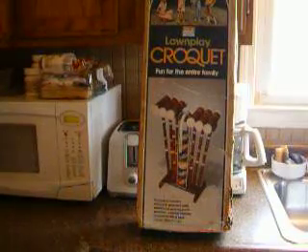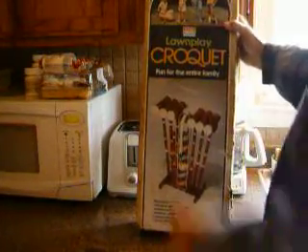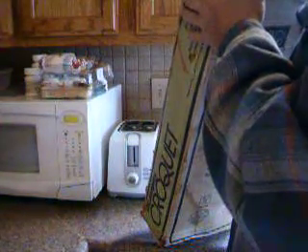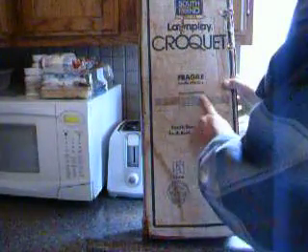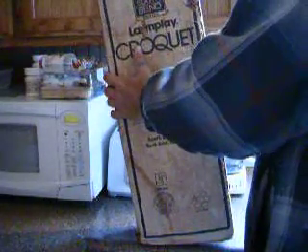What we got here is a long play croquet set from the entire family South Bend brand. I'm looking for a date on this - should be one on here somewhere. We are going to open it today to make sure everything is okay in this box.